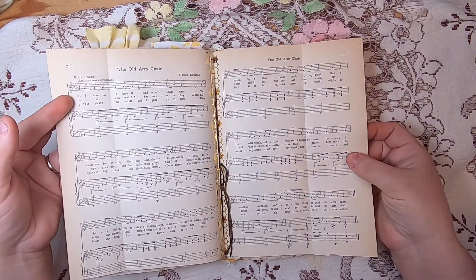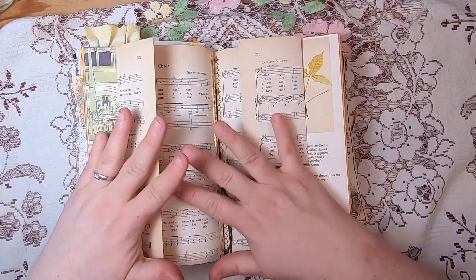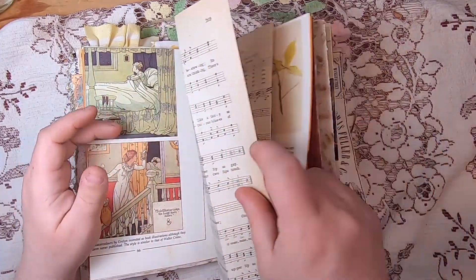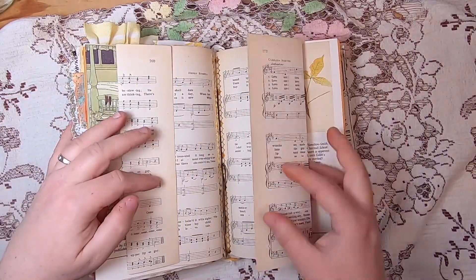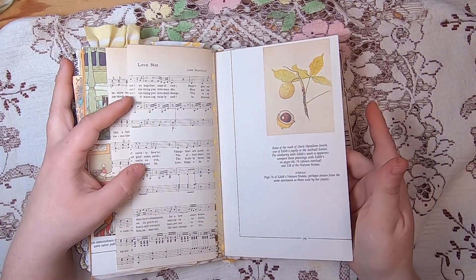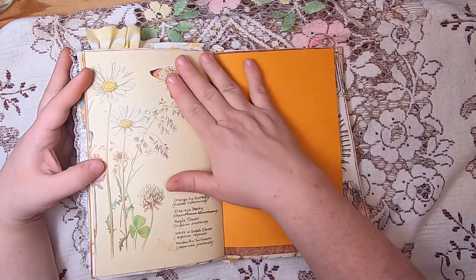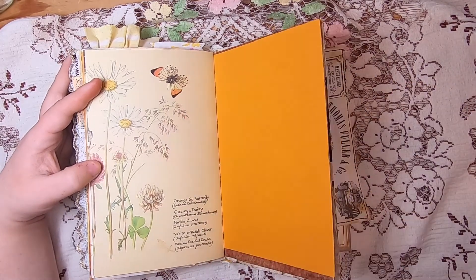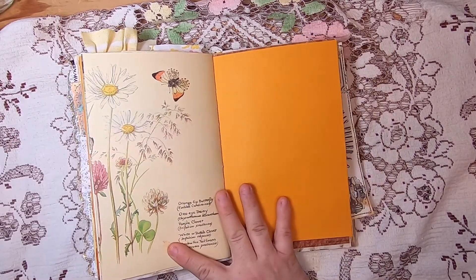This is also from the Edith Holden book — a nice painting of a chestnut, which fits the furniture theme. You can never go wrong with Edith Holden illustration. Ironically with moths, that can be pretty important to the whole household — avoiding having moths in your home.